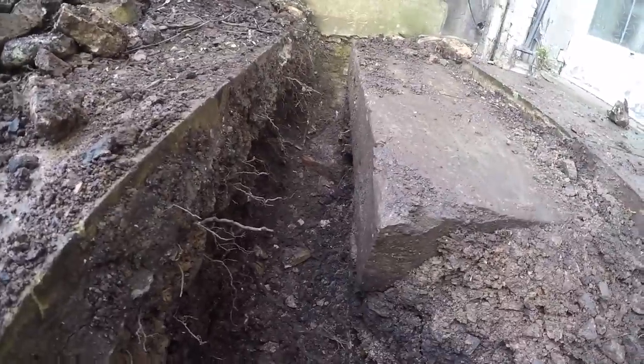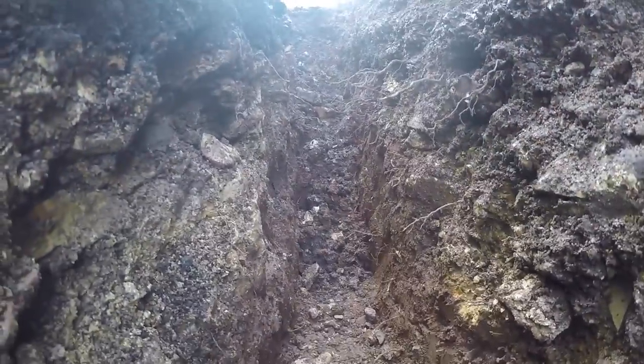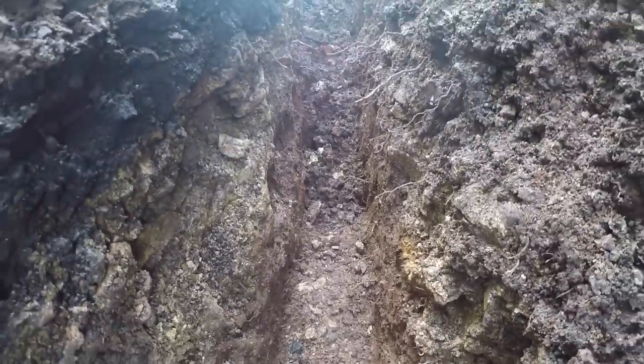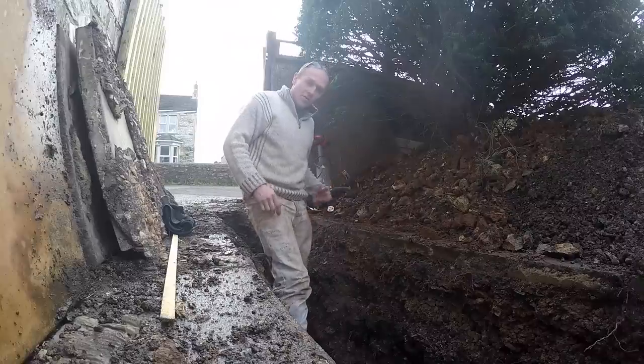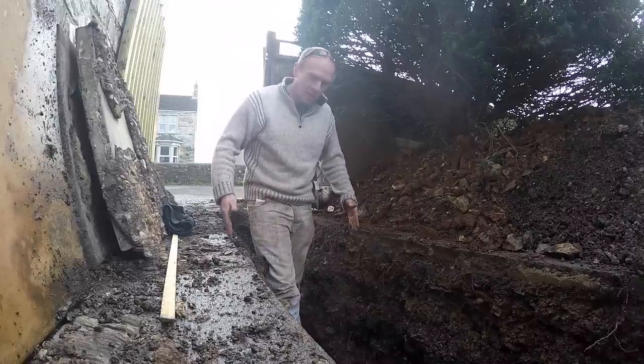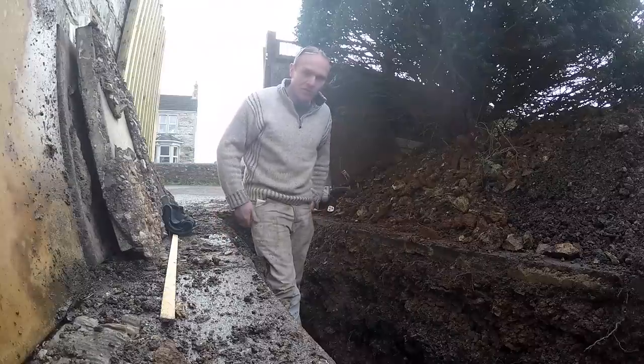We're down to about 700mm now, so almost there along the first section. I probably left it too wide up top and then down here I've actually gone too narrow — it's even harder to dig when you're only working one spade's width. Now that we're up to the tarmac section, I'll run two slots of a similar width through the tarmac using the angle grinder, and then we'll have to start digging again.